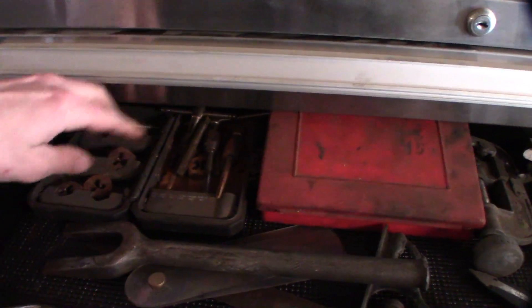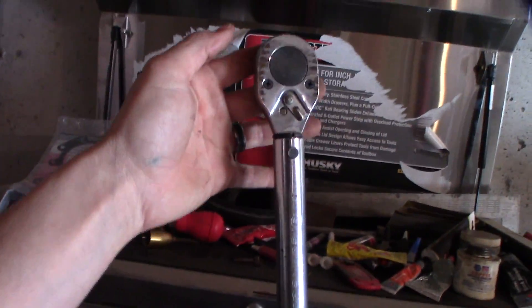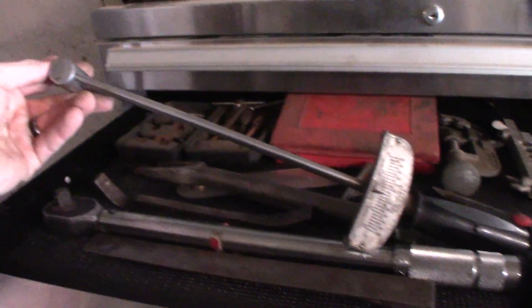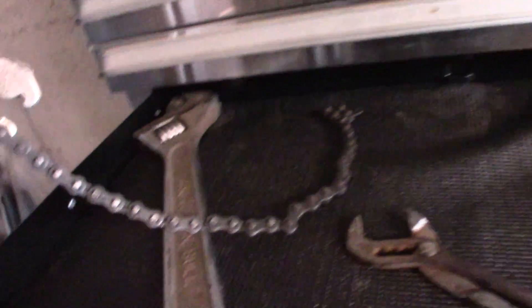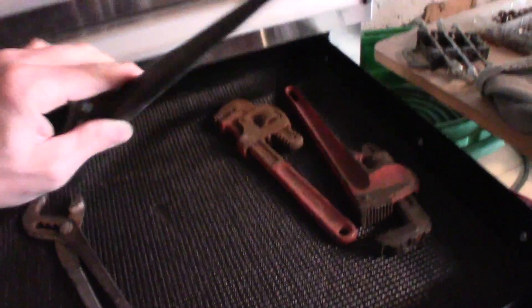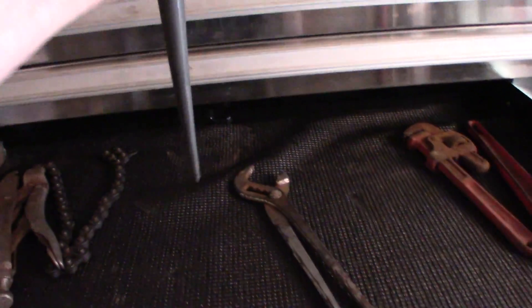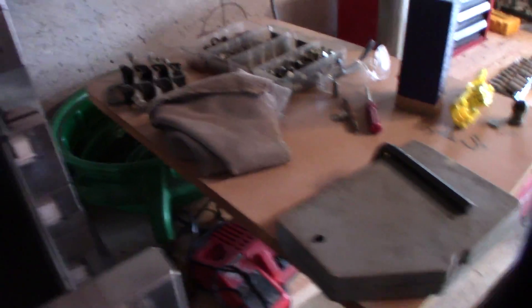Going down one, I've got a tap and die set, and a tubing double flare kit so you can actually make brake lines. Really good to have one of these clicking torque wrenches — I think it's way more accurate than the beam-style torque wrenches. This is a big adjustable wrench — great for home defense, though I don't think I've ever actually used it. This is a chain strap wrench, great for oil filters that are stuck. And this spud wrench is great for lining up holes in frames when you're trying to drive a bolt in.